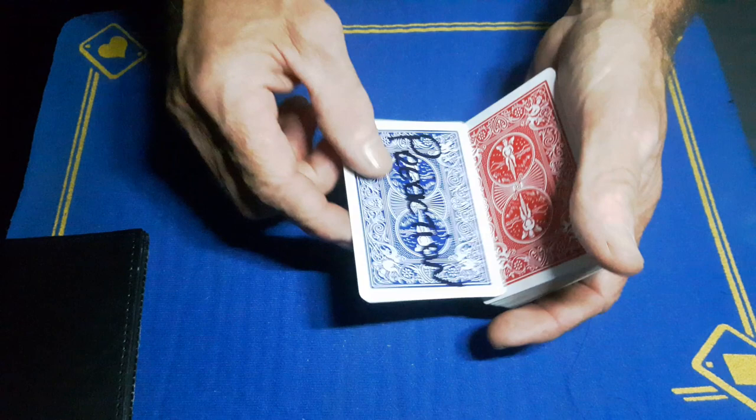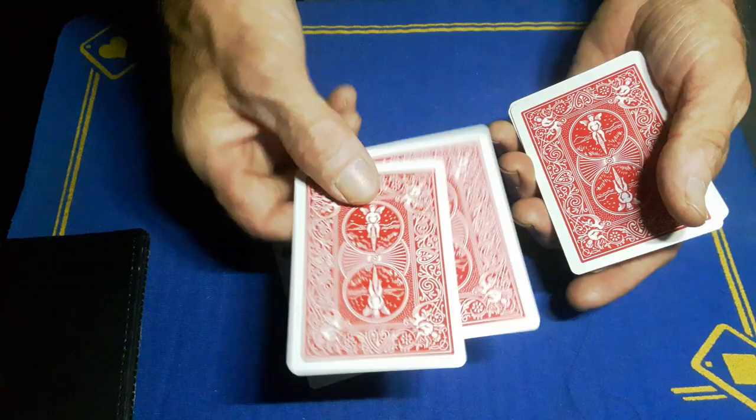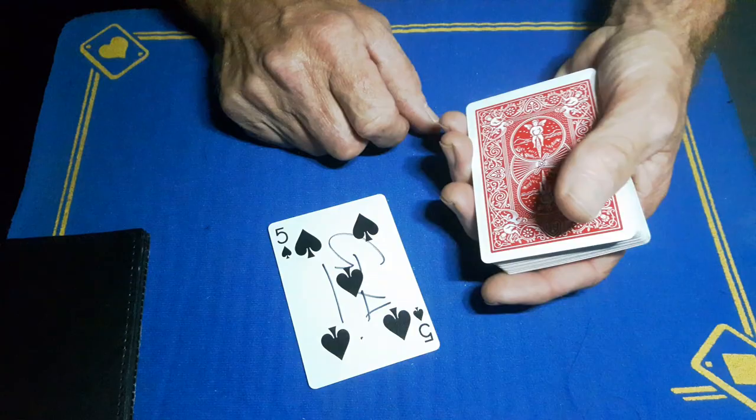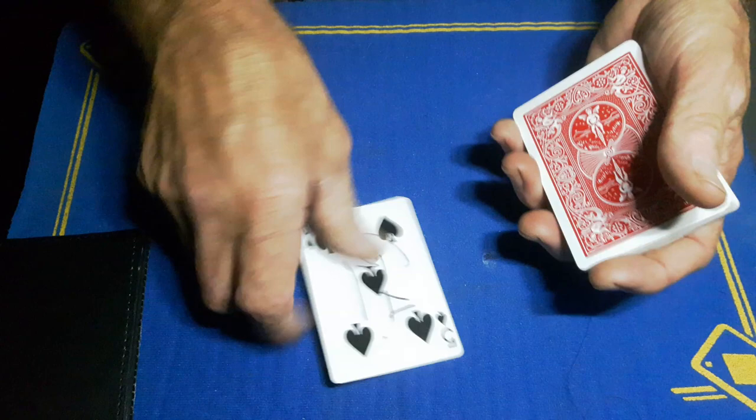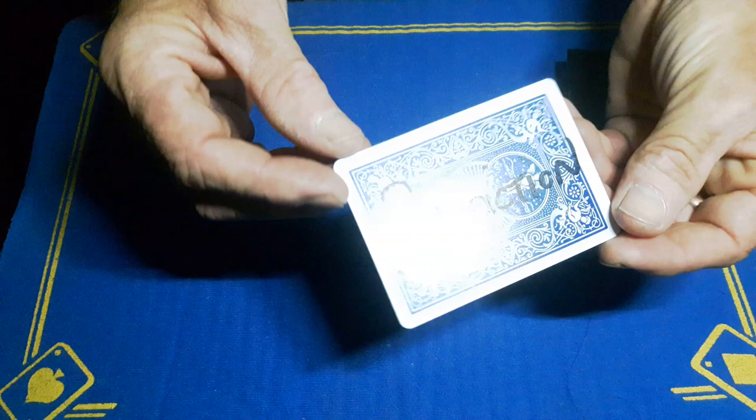You can now go to your prediction that's been sitting there the whole time. Take the card out, place it on top, and say 'wouldn't it be crazy if the prediction in the wallet is... wow, kind of looks like your five of spades.' You can push this off — no fear, because the two gaff cards are there — then place it on the table and put all these down.